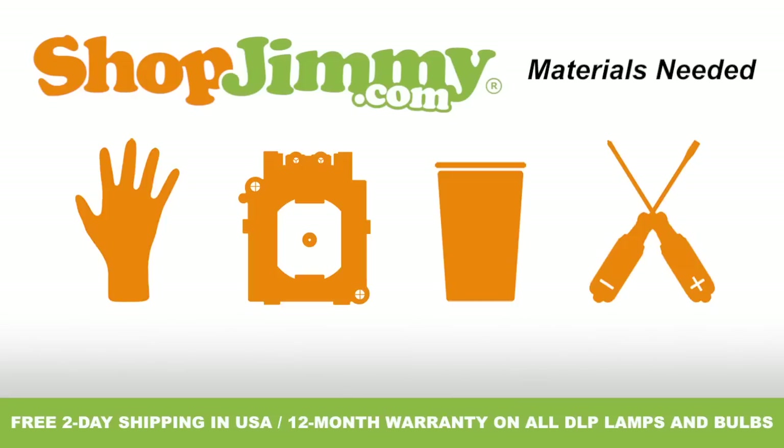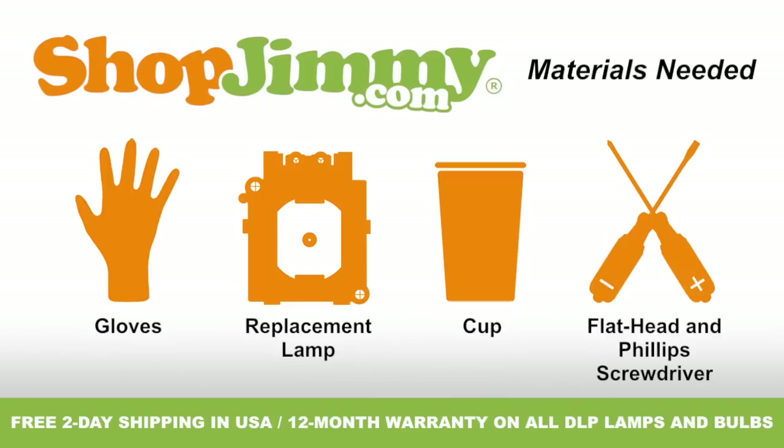To properly replace the lamp inside of your projection TV, you'll need the following materials: a pair of latex gloves, your shopjimmy.com replacement lamp, a cup to hold your lamp's screws, clips, and other small items, and both a flathead and Phillips screwdriver.